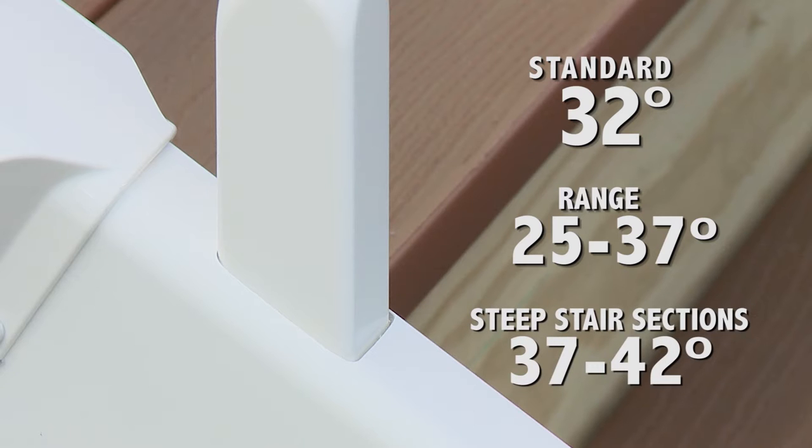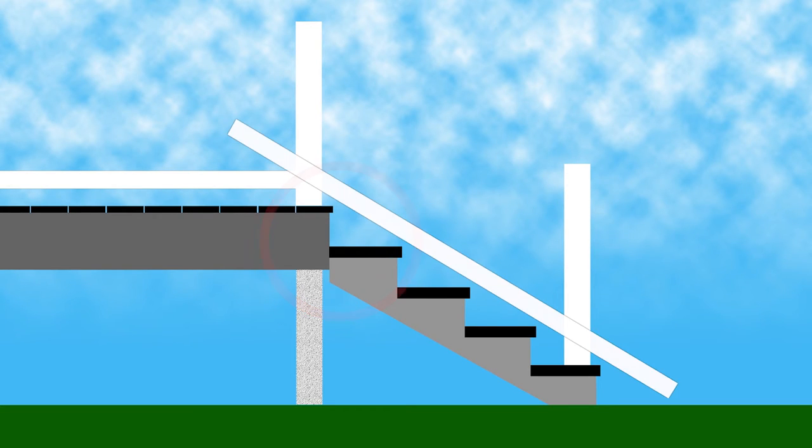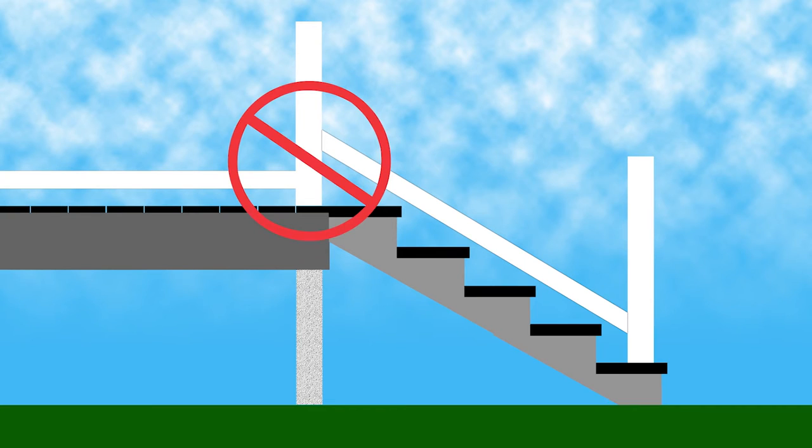Steep stair sections are also available for stairs from 37 to 42 degrees. When planning for steps, be sure that the top step of the stairs is lower than the deck surface, because if you extend the deck at the top step, the angle will be too steep to attach the rail as a standard installation and will require an additional post.